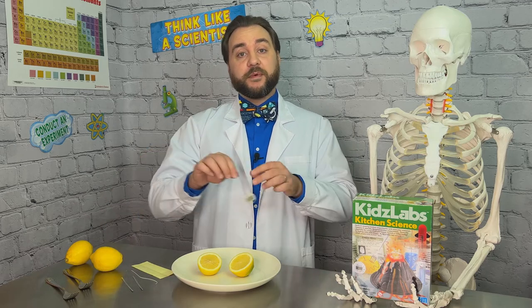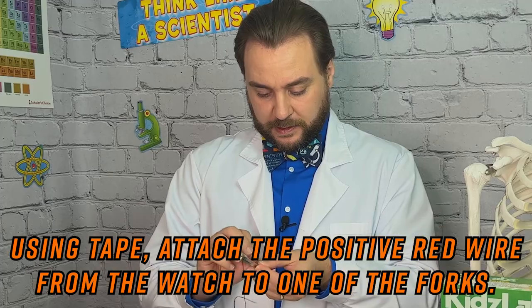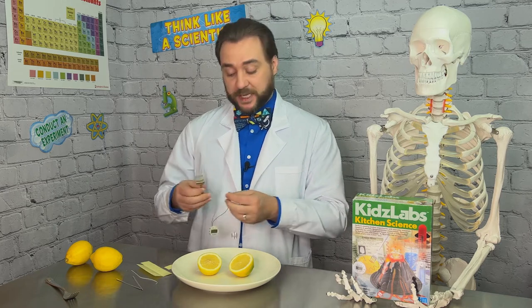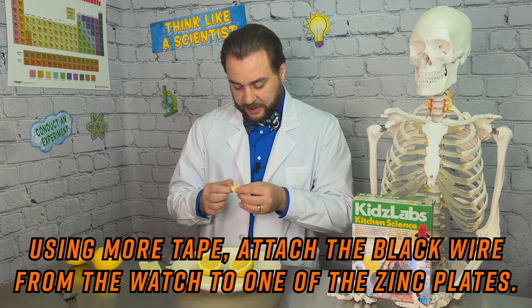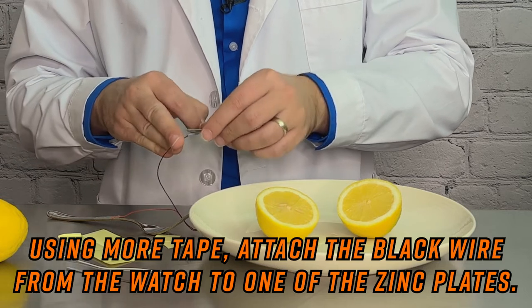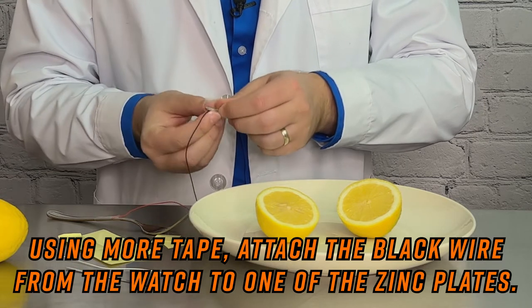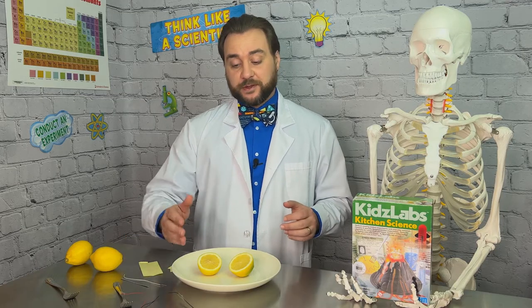For our next step, we want to take our watch and connect our red positive wire to our positive cathode, the fork. So we'll use a little piece of tape for that to secure our positive cathode. Then we want to take our negative black wire and connect it to our negative anode, our zinc plate. So we'll grab another piece of tape and get that connected. We wrap the tape around so it's connected well and won't come off. Now we've got our watch connected to a positive cathode and a negative anode.